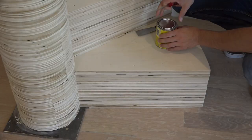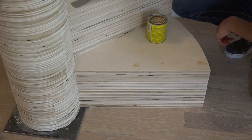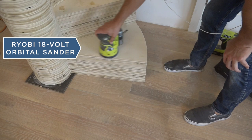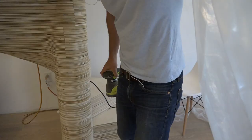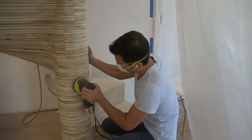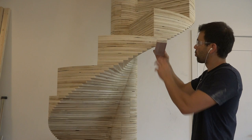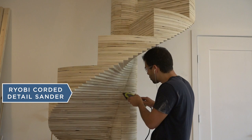I used wood putty to cover up the finished screws. Once the putty had dried, I sanded over them with an orbital sander. I then used drop cloth to tent off the staircase and did a lot of sanding with an orbital sander. I did the detail sanding by hand with sanding sponges, but I also used a Ryobi detail sander to get into the tight places.